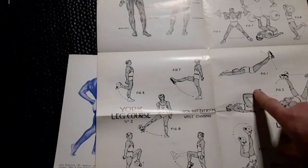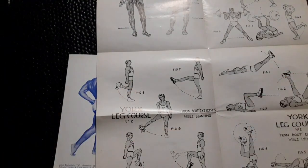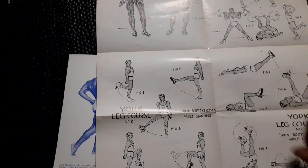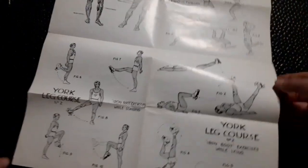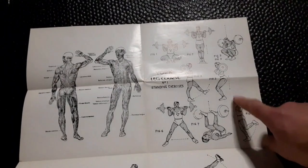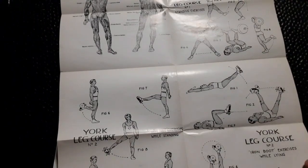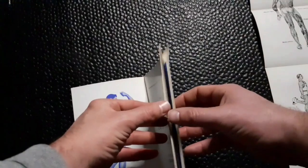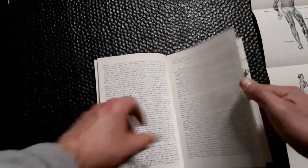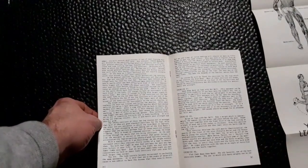You can alternate one week doing the five standing exercises and the next week doing the five health boot exercises, or just be consistent with one or the other. The point to really drive home is that you want to concentrate your iron boot exercises in one area of your training — as accessories. The main lifts, even in the course, are the barbell lifts. That's where you're going heavy, and then the accessory lifts come next. In terms of days of the week, it's an optimally five-day program.